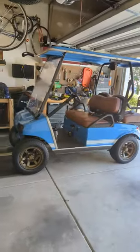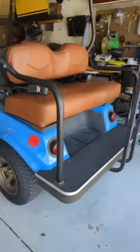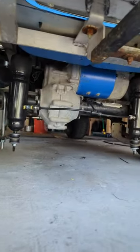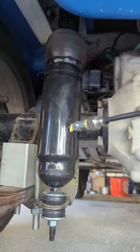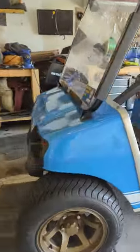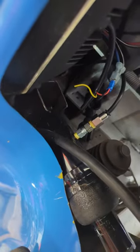Just going to do a little overview of the air shock installation for the rear. I had to do three inch lowering blocks so that the shocks would fit. And then the front was kind of like a whole custom install — had to make these mounts, had to do some fancy stuff up there with the mount.